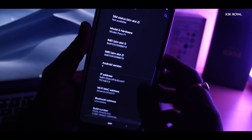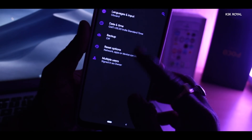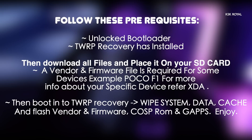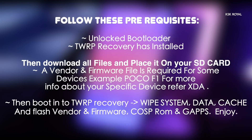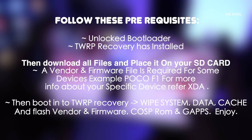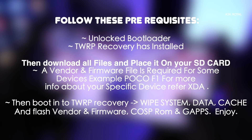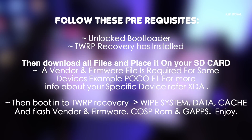Please make sure that this is a custom ROM, so in order to install it on your device, you need to follow these prerequisites: make sure your device has an unlocked bootloader and the latest TWRP custom recovery installed. Download the required files and place them on your SD card or internal storage. A vendor and framework file is required for some devices, such as the Poco F1. For more information about your specific device, refer to XDA.